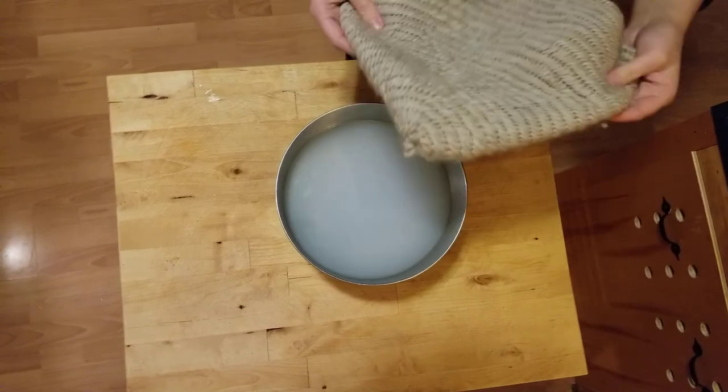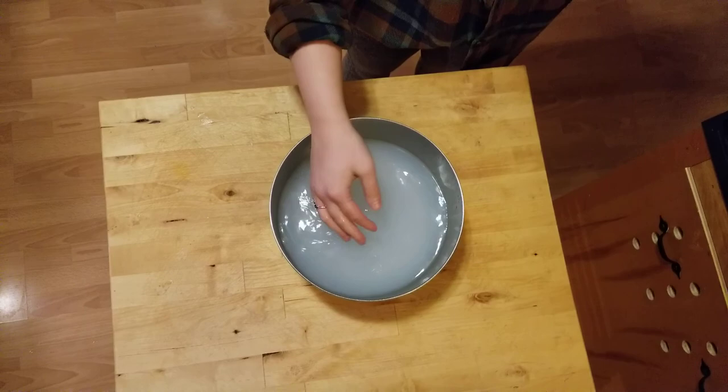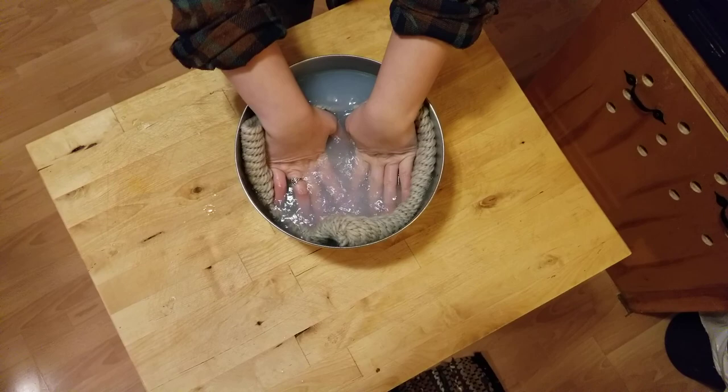This is the hat that I have knitted with the York stitch and we are now going to felt it. This is just some warm soapy water with a little bit of soap, so get it wet.